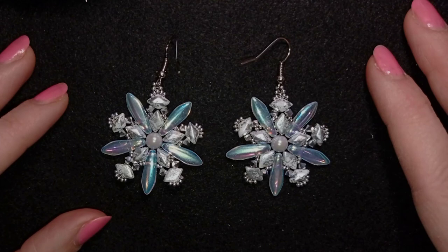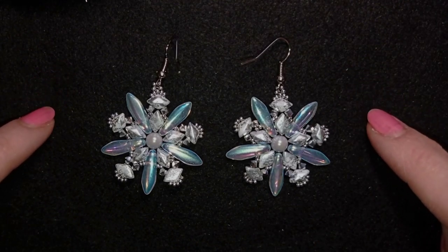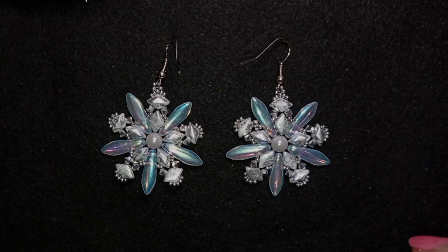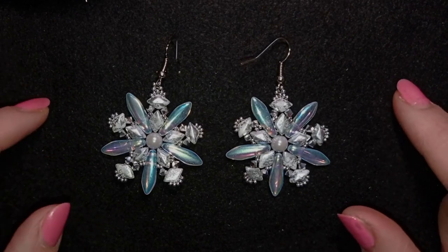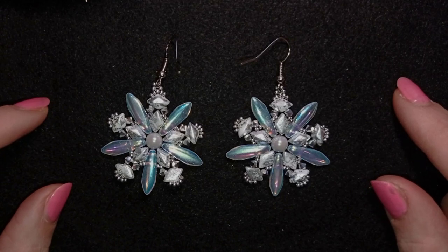Hi there, I'm Teddy from Bijuteo Beading, and in today's tutorial I'm going to be showing you how to make these sparkly snowflake winter earrings. They are made with the Sparkly Snowflake collection of Beading School by Erica Sandor.